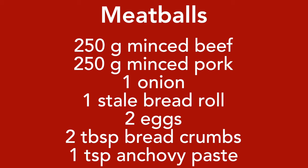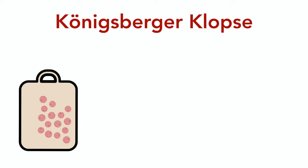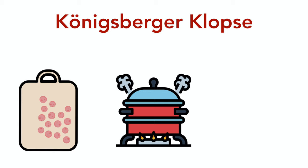This recipe consists of three separate steps. First we're going to make the meatballs, then we're going to cook them in the broth, and then finally we're going to make the sauce.